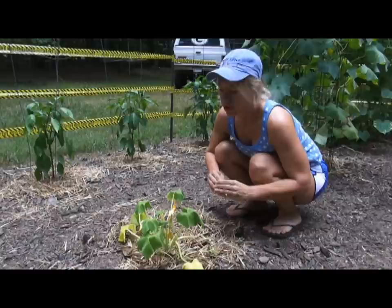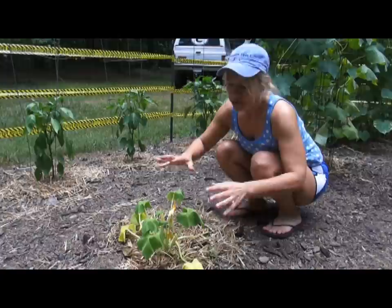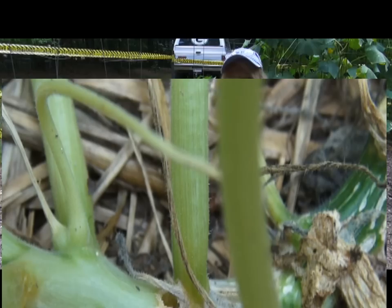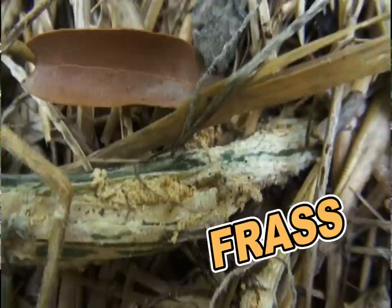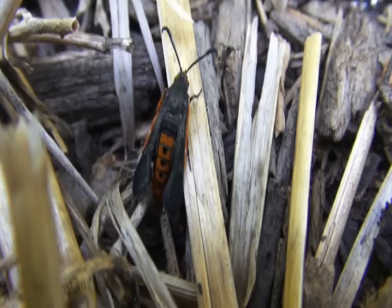Hey everybody, welcome back to the garden. I have another issue here I wanted to talk about today — the squash vine borer. If you start noticing your squash looking wilty or yellowing out a little bit, look down at the stem. You might actually see a little hole in it and some orange stuff that looks like sawdust. That's called frass, and if you have that, you're pretty sure you have the squash vine borer.